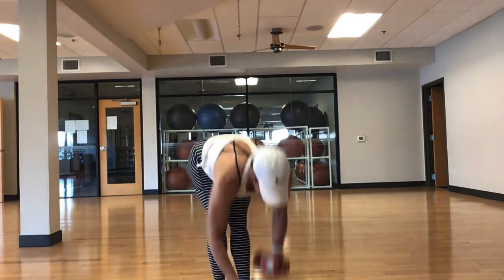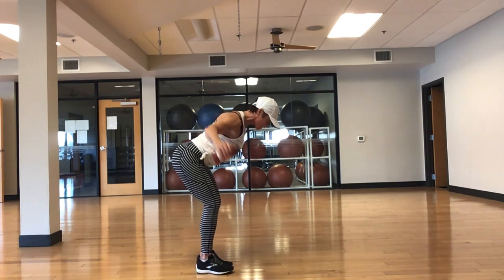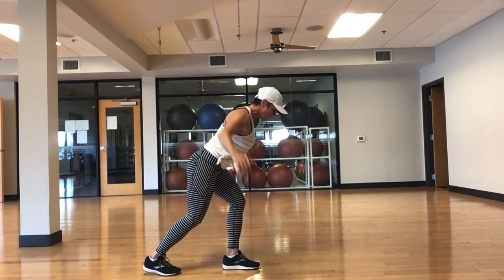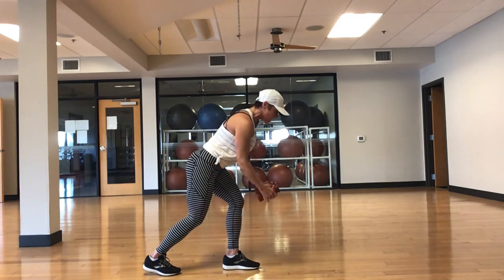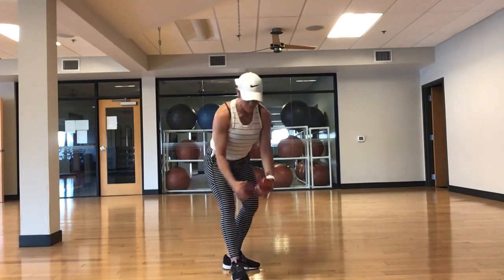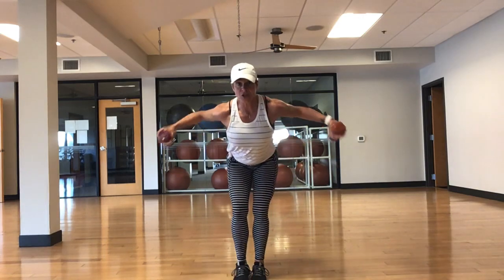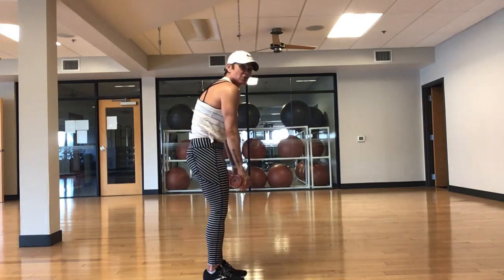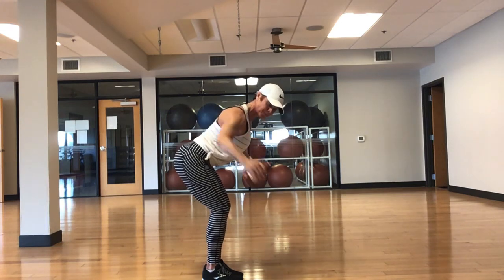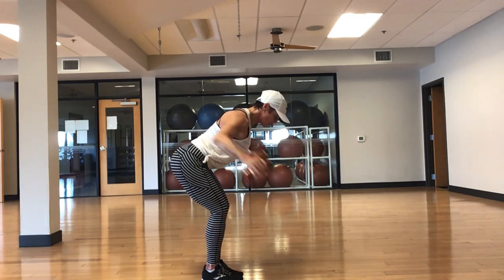Grab your cans of soup or whatever you've got. Let's do some rear flies. Take those arms out to the side, pinch those shoulder blades. If you feel your lower back, take a staggered stance. Hold for a moment at the top — a little pause. Pull those shoulder blades together — we're not shrugging. Nice, slow and controlled, never with momentum, always with intention. This is your posture move — it takes care of that rounded shoulder. Pull those elbows back. 15 seconds — last 10, five more, four, three, two — set down.